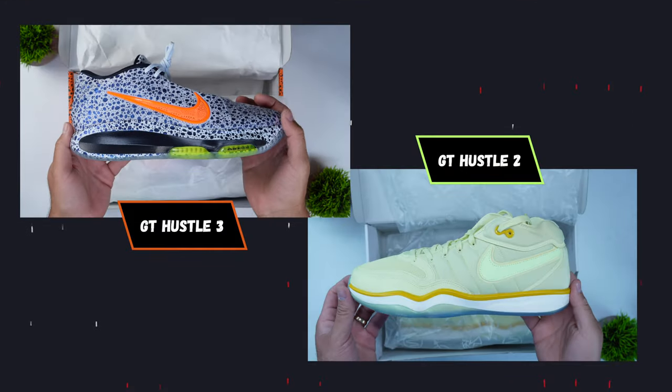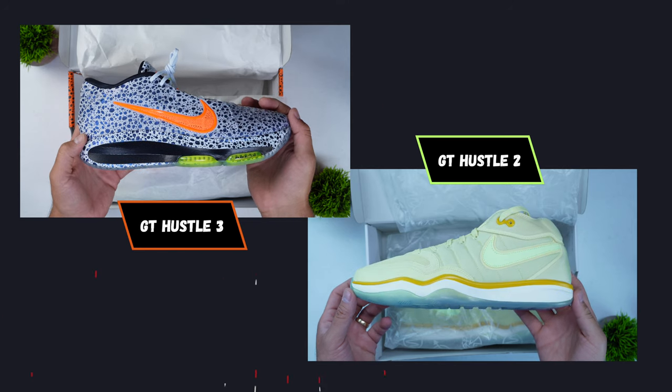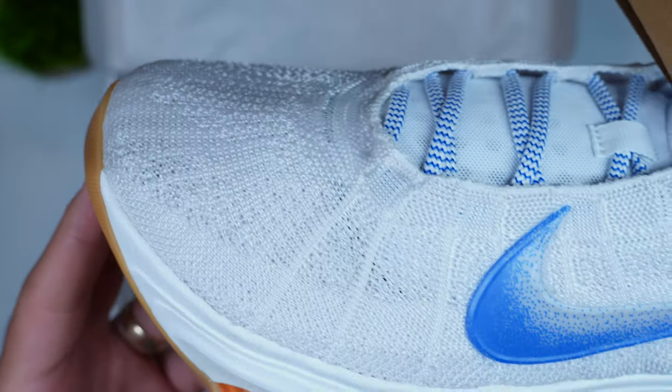Moving on to the design of the Nike GT Hustle 3, the design is very different from its predecessor, the Nike GT Hustle 2. The GT Hustle 2 looked like what I would consider a normal-looking shoe. The Nike GT Hustle 3 kind of just revamps everything, and Nike is really pushing this narrative of a data-driven sneaker. You have an upper that is made entirely up of Flyknit technology, or as Nike is calling it, Radio Flyknit. This Flyknit technology is intended to improve containment, reduce weight, and obviously improve breathability — all great things for an athlete, especially when you're playing basketball.